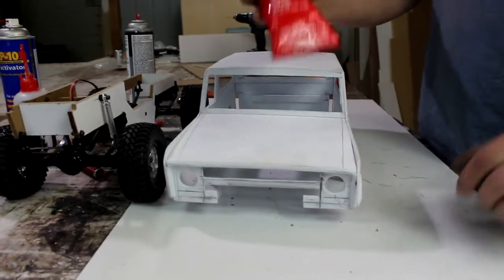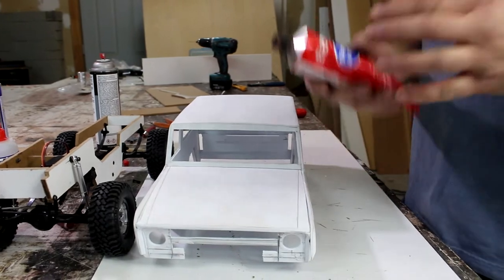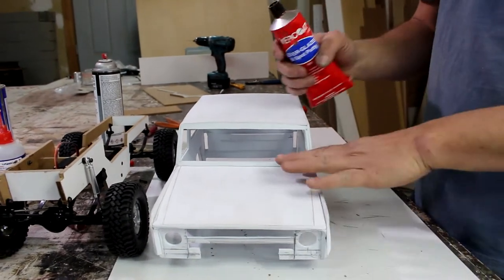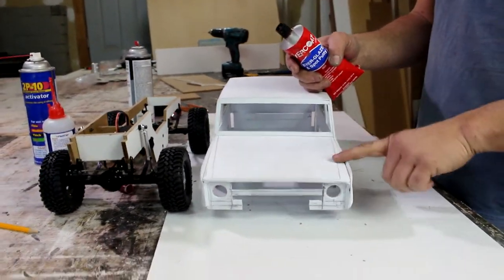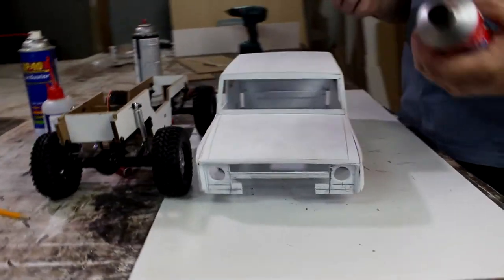This is what I use. A lot of guys use other stuff, but I like to use the automotive stuff. I find that this stuff actually attacks the plastic in a way that it bonds with it, so this is what I've always been using.